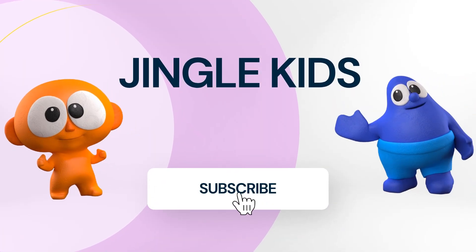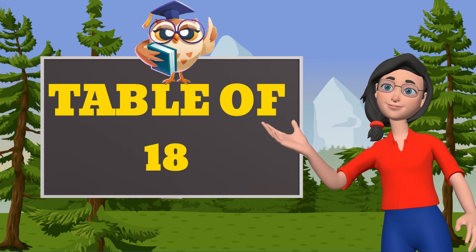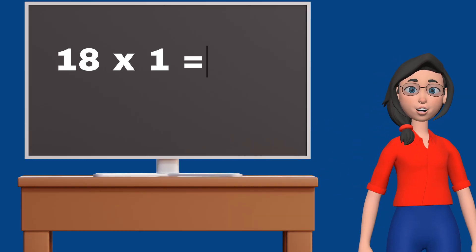Learn with Jingle Kids. Table of 18. 18 1s are 18.